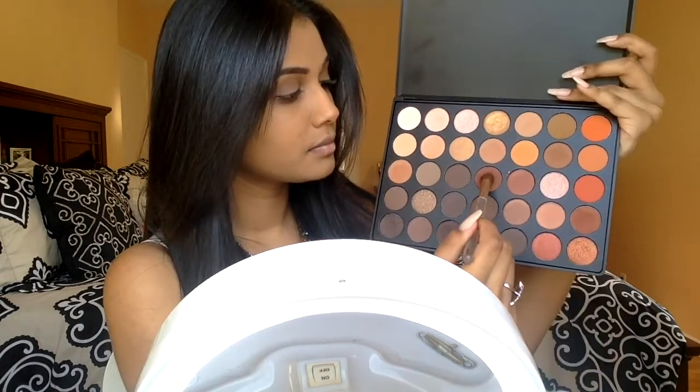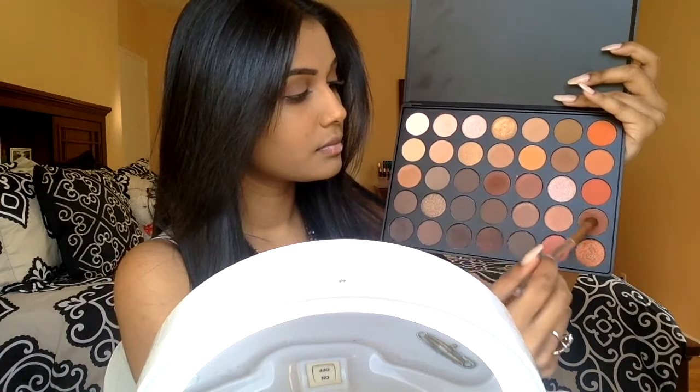Now I'm going to pick up these two burnt reddish brown shadows and I'm basically doing a halo effect. I'm packing the shadow on my inner corners and on the outer V and then connecting it and blending it into the crease, leaving my lid space without any product.